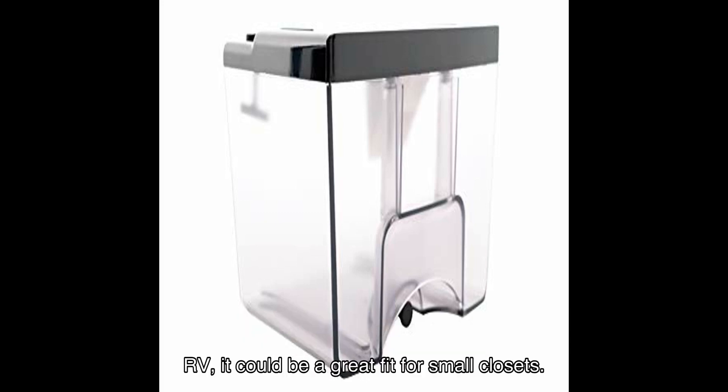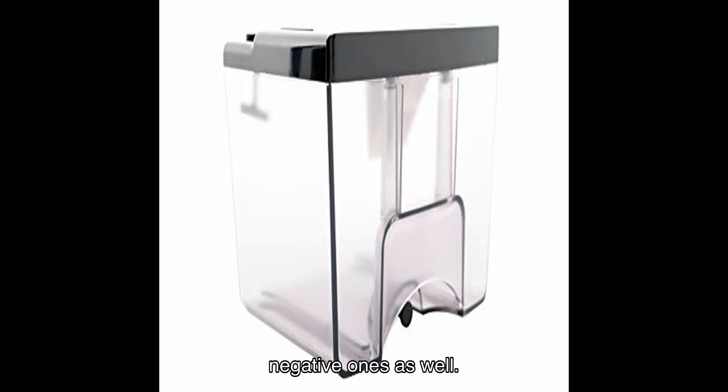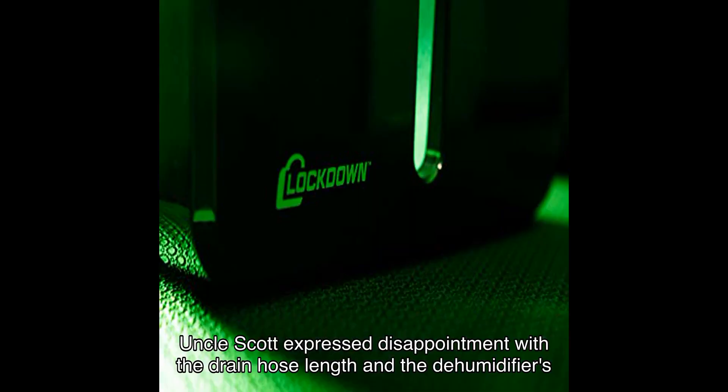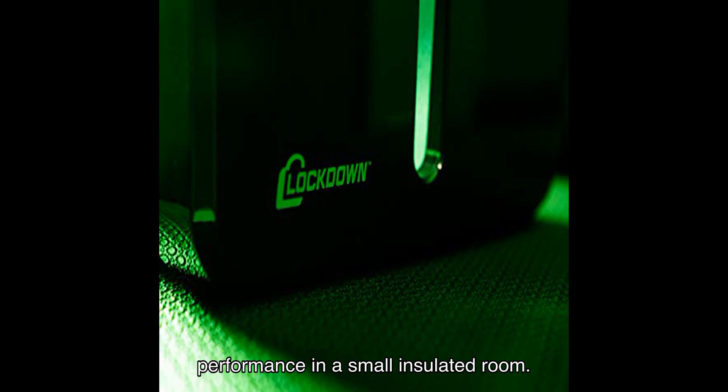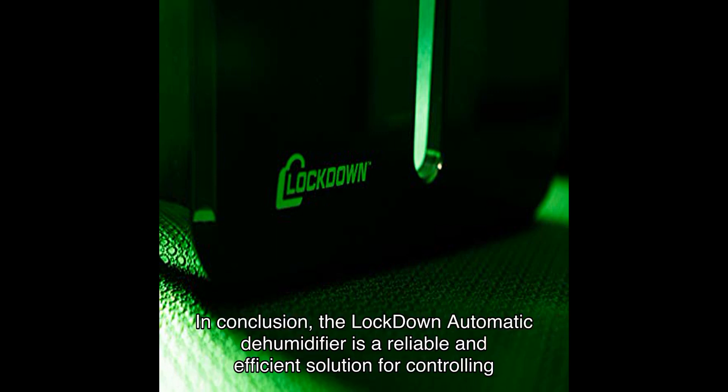Another user, Trout, mentioned that while it didn't meet their expectations for a medium-sized RV, it could be a great fit for small closets. While the majority of reviews are positive, it's worth noting a few negative ones as well — Uncle Scott expressed disappointment with the drain hose length and the dehumidifier's performance in a small insulated room. However, these negative experiences are in the minority.